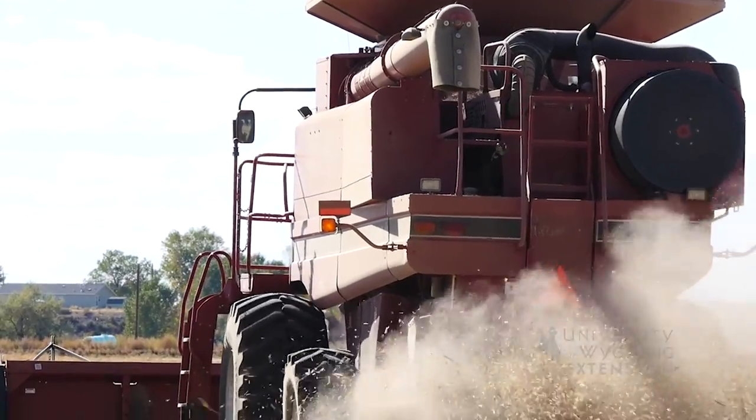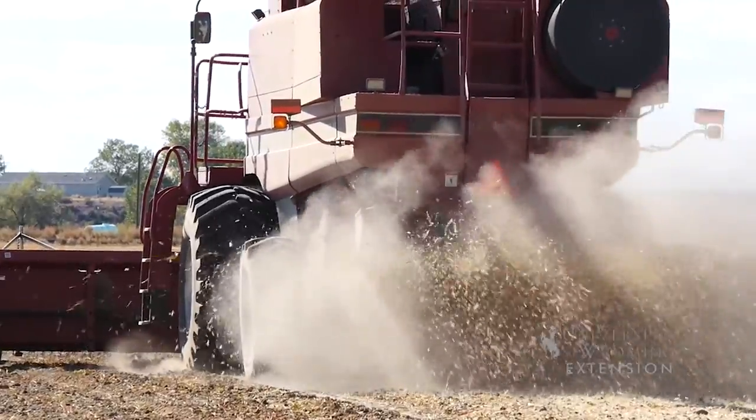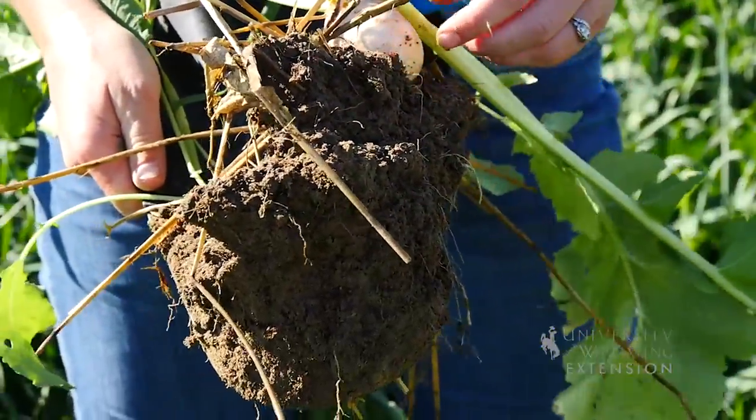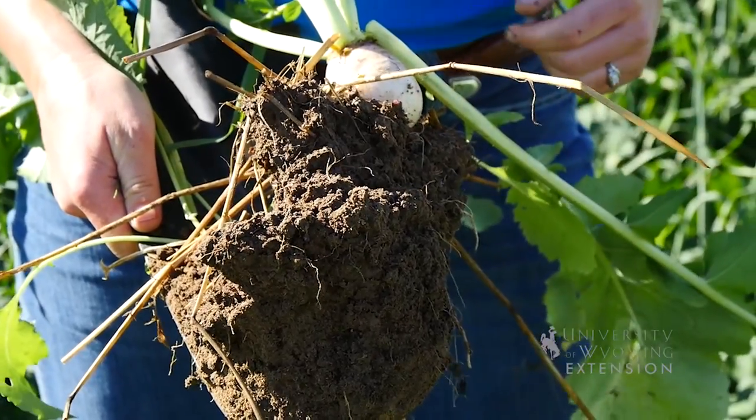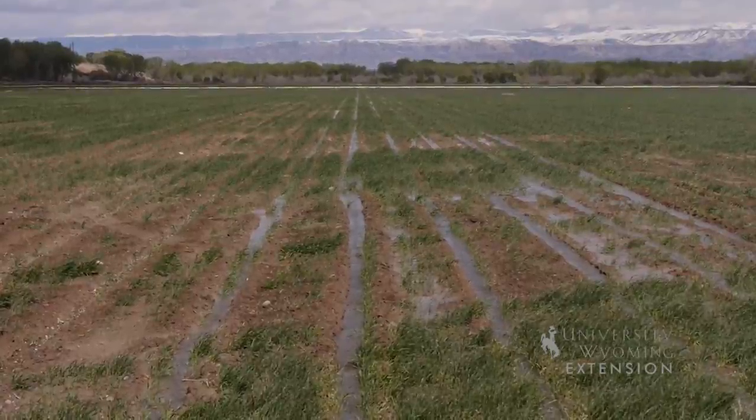His advice for anyone wanting to try cover crops and grazing: plan ahead, because August is a really busy time with barley and irrigation, and you need to set aside time to plant. The brassicas mature fast — 60 to 70 days — so plant early enough. If you're in Wyoming and it's already September, they probably won't get big enough to reach baseball size. As long as you plant early, you can make it work.